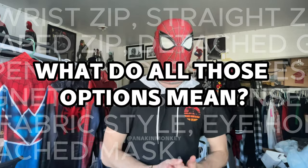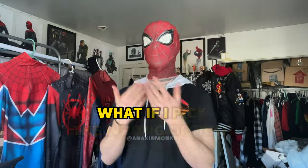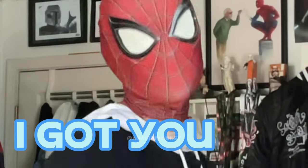But what do all those options mean? What if I pick the wrong option? What if I pick an option I don't want? What if I pick an option I don't even know what it is? That's why I'm here. I got you.